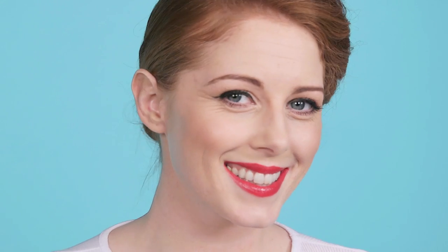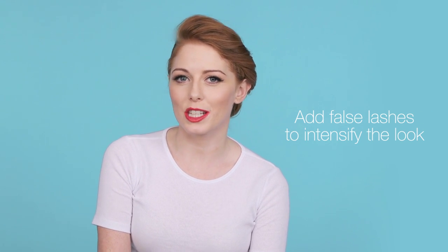And there's your vintage look. For a more dramatic look, you could always add false lashes.